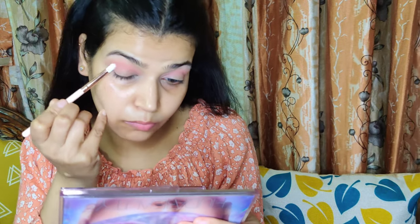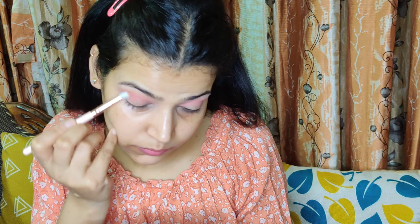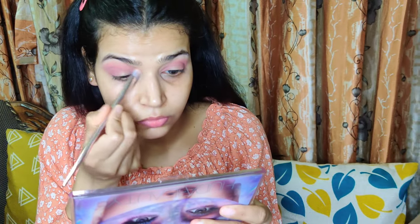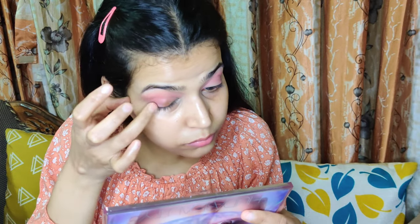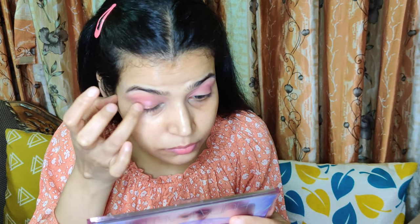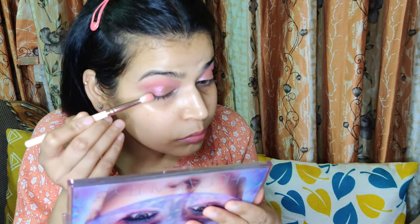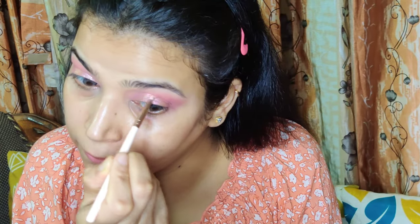I picked up a peachy shade to prep the crease, then I am using the shade Karma from the palette to deepen out the outer V of my eye. Today I am doing a rose gold peachy look, so I was preparing my eyelids with those colors. Now I am popping some shimmers — I used the shade Supernova from the palette, then highlighted the inner corners with a light gold shade. I then used Karma again to deepen the outer V, giving it a soft cut crease look without a defined hard edge.